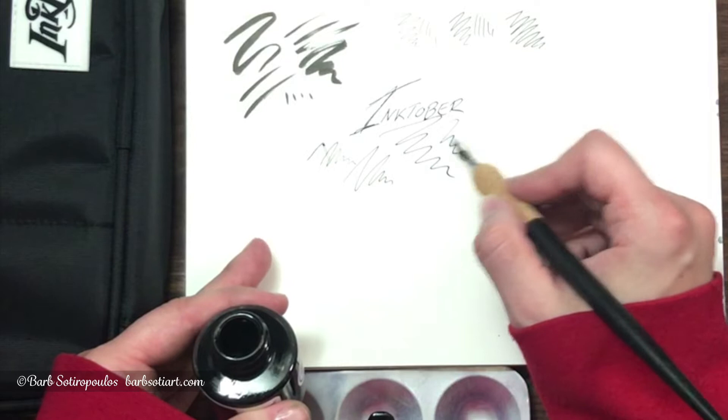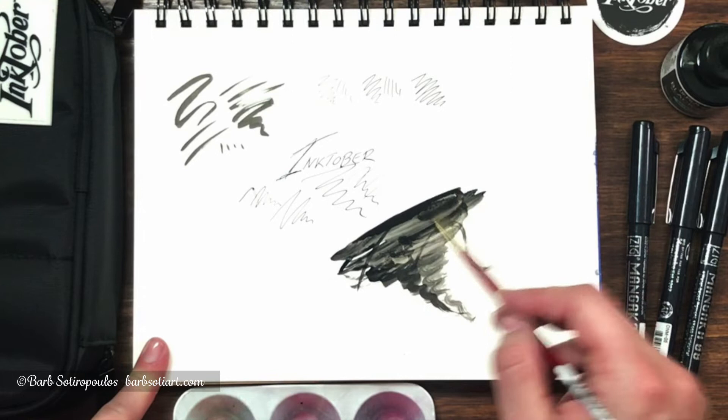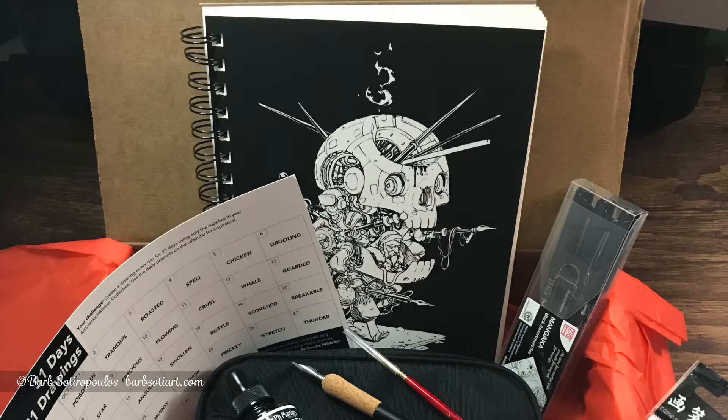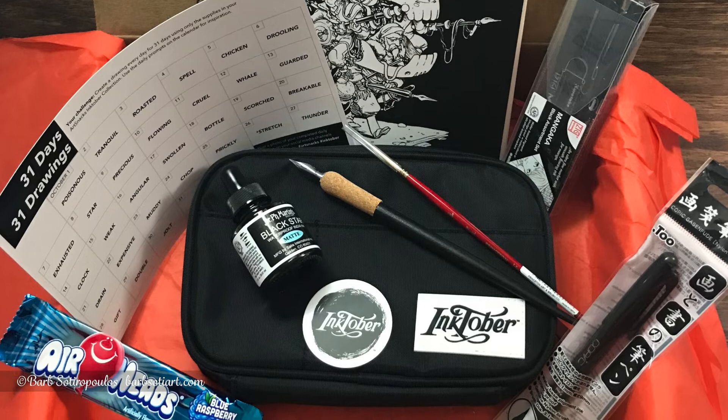Speaking of brushes, let's try the Princeton Series 4050 Heritage synthetic sable round brush with this ink. The blend of synthetic and sable hair holds the ink really well and comes to a point beautifully. So that was a quick look at how all of these products perform — with the exception of the Bombay ink — and you'll get a look at how it's represented in the illustrations in the second half of this video.